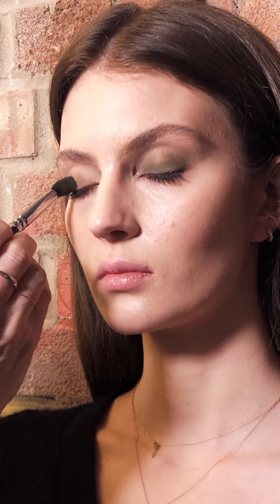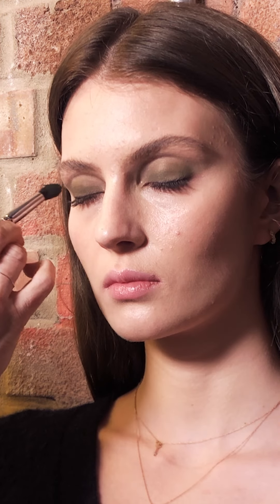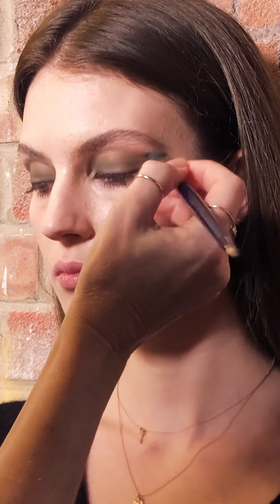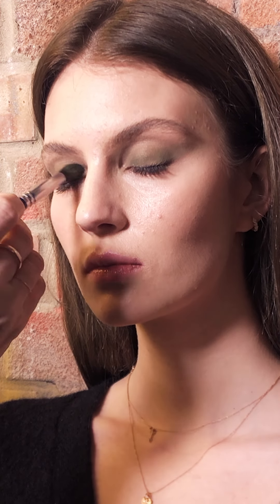I'm just cleaning it up with my concealer brush as I always do, and then applying to the other side. You start at the inner eye corner, work your way out into the socket line and wing out on the edge. By using the clean brush to blend it, you can manipulate the eyeshadow to go into a slight wing, which gives a little bit more drama to the eye.